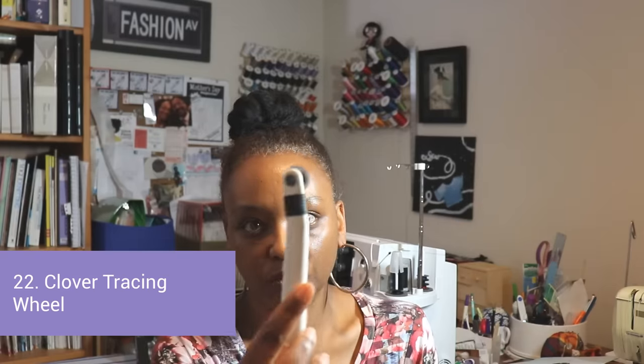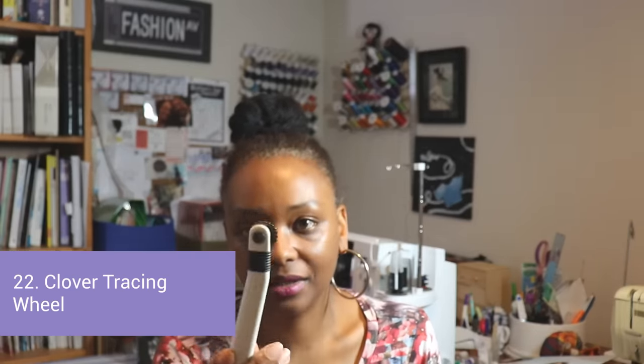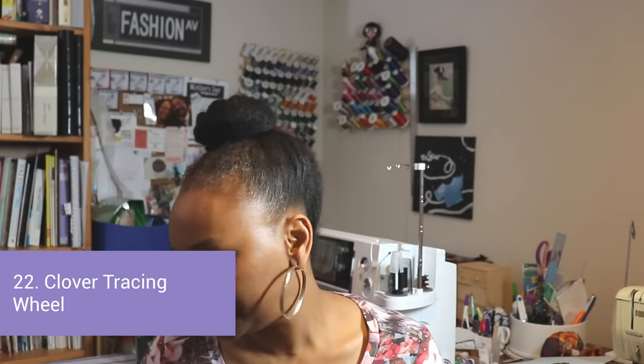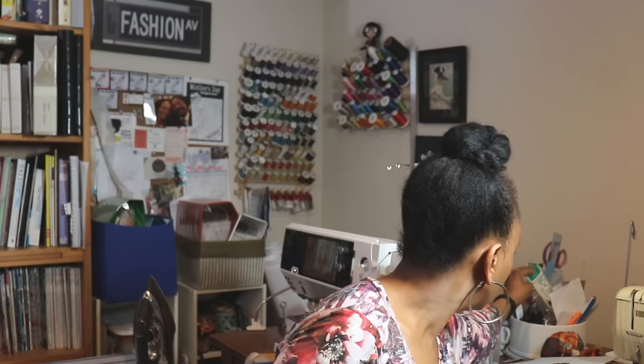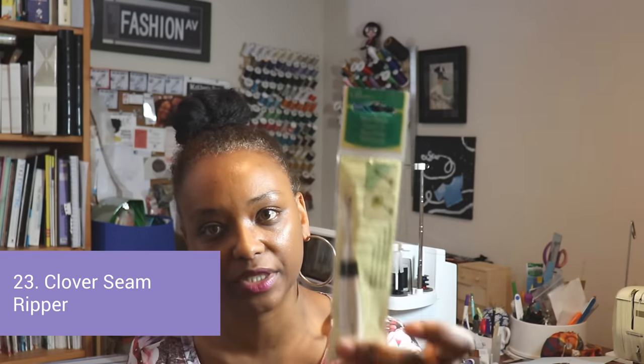I also like the Clover tracing wheel — I just like Clover products in general — and I love the Clover seam rippers as well. Those are the last sewing tools I wanted to show you.